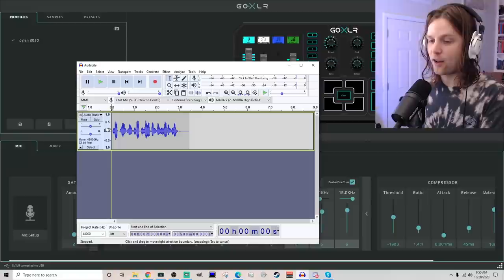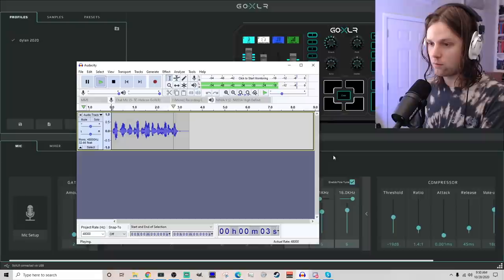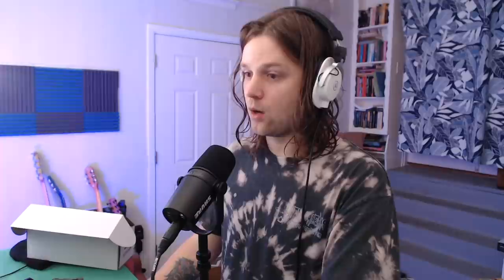I mean, I could EQ more. It's still very natural — there's a lot of midtones in there. Check one, two — Shure MV7. I could probably scoop more in here if I wanted even more of a radio sound. Oh my gosh, I think I like this. Hold on.